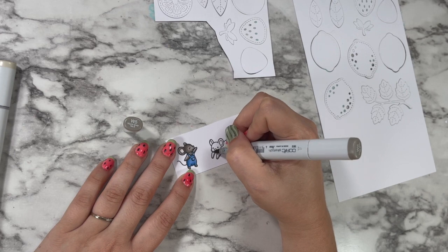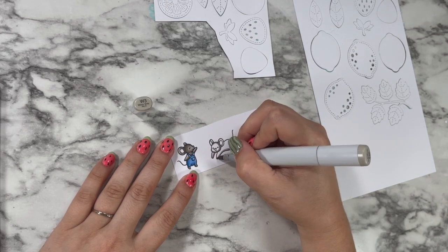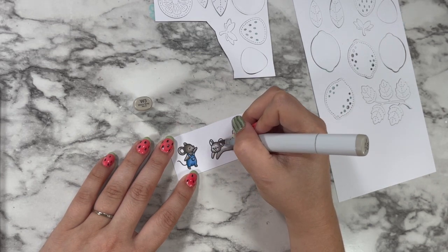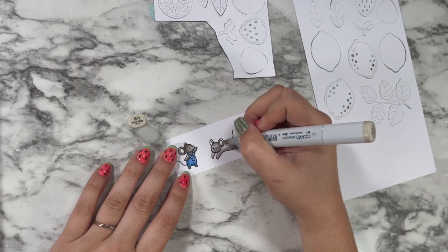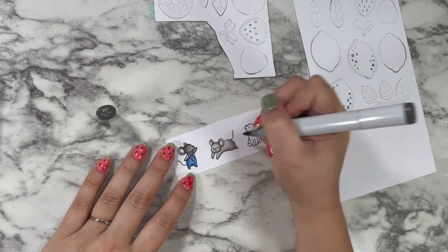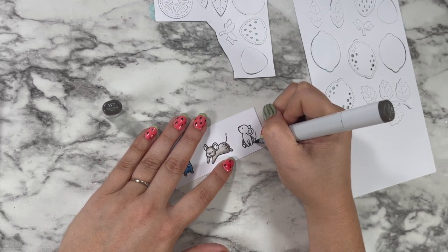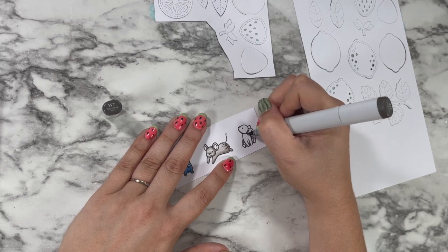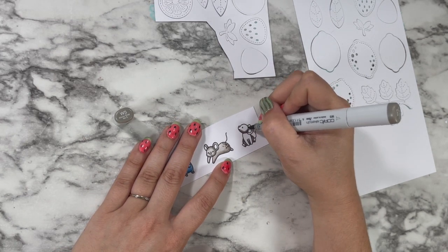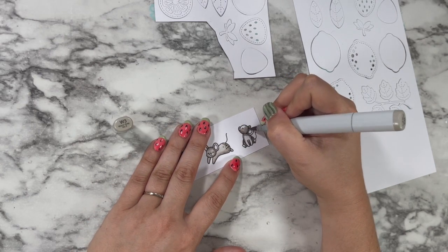I'm keeping all of my shadows pretty simple and on the bottom, especially for the mouse that's going to be laying down on top of a lemon — like he's just stuck up there rolling around. I kept him on the lighter side, and when I color my mice really lightly, I like to add a little dot detail on their little bums. I just think it looks almost like little freckles and adds extra interest to an area that doesn't have a lot of detail.